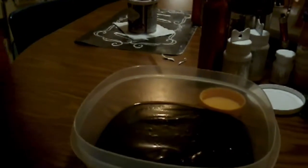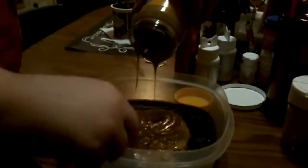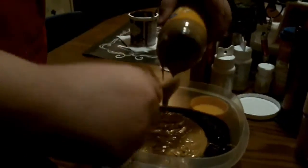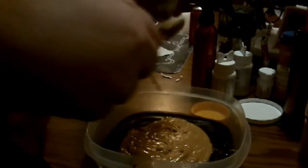Just pour the peanut butter into the chocolate, and then we will mix it up. It won't come out, so I'm going to use a spoon — just use your chocolate spoon. This will taste like a peanut butter cup. Somebody here at this table likes peanut butter. You can use honey peanut butter, regular smooth peanut butter, or crunchy peanut butter — whatever kind you want. Just make sure you get it all out of there, and then we'll mix it together.